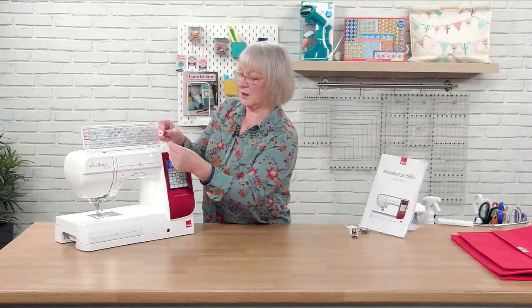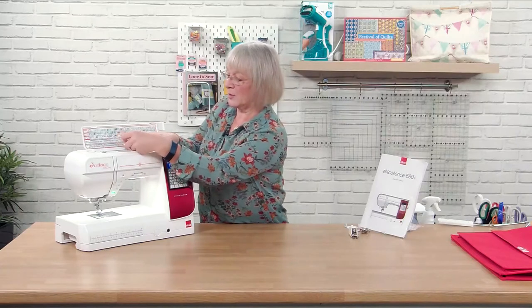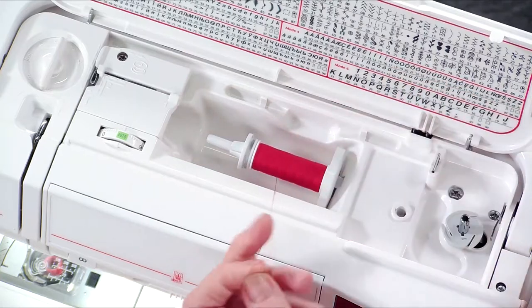So the thread — I lay it down, I run the thread off the bottom, pop it up onto here. The spool cap goes on the end with the little prongs out and underneath.